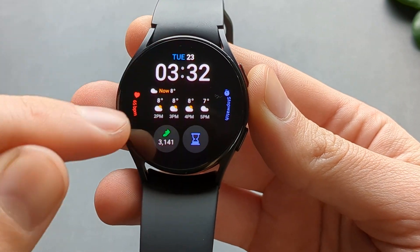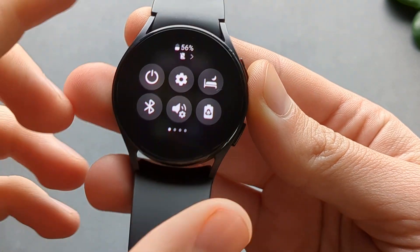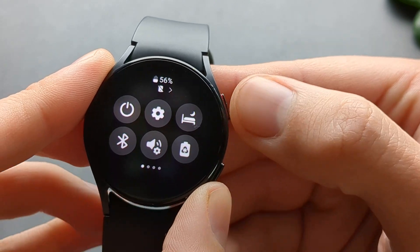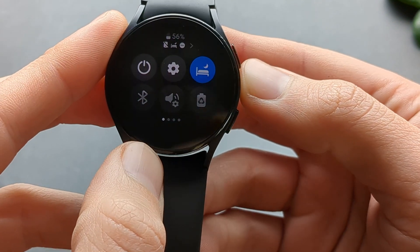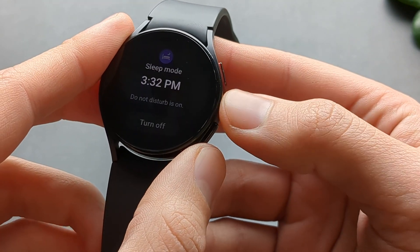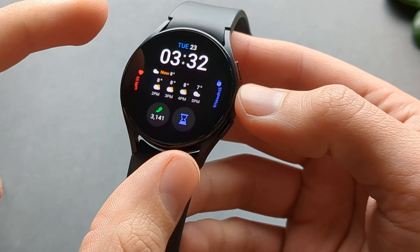We are simply going to swipe from up to down like this, till you get access to these menus. The sleep menu is located here — it looks like a bed with a tiny moon. We can click it to quickly enable sleep mode, and this will severely dim the screen and change the screen when you are not using it.